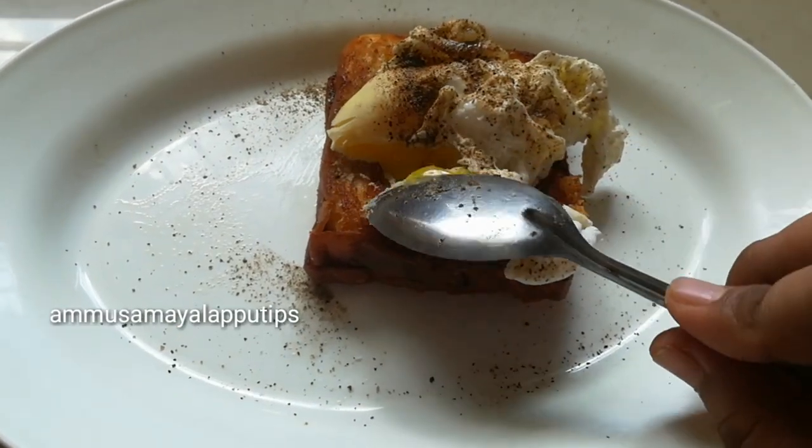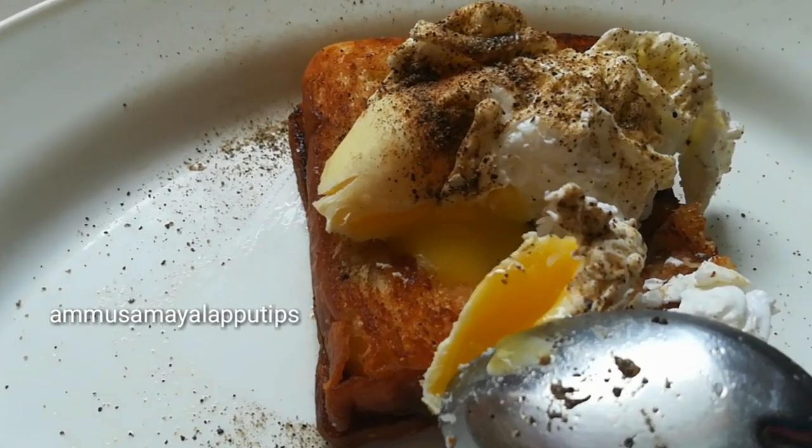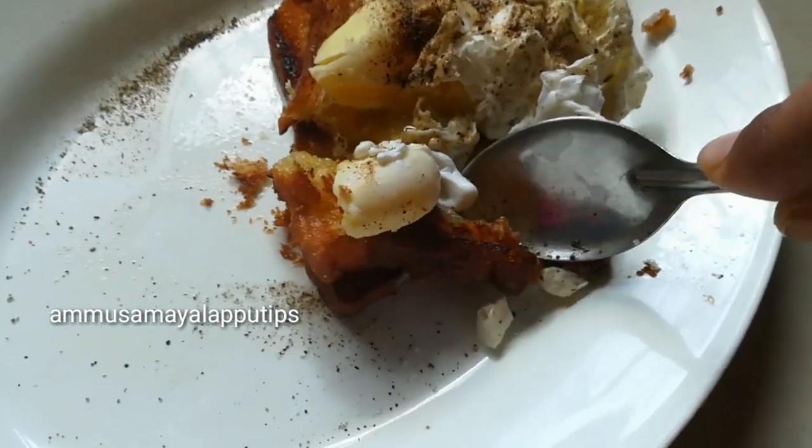Hello friends, welcome back to our channel. How do you know the perfect French style poached egg recipe?